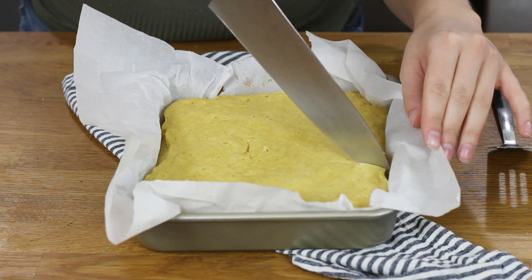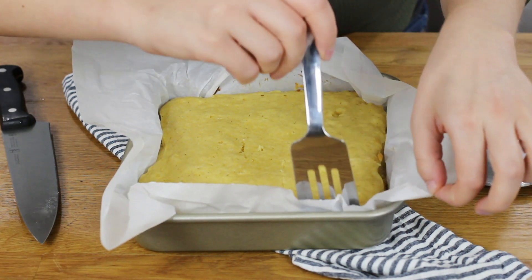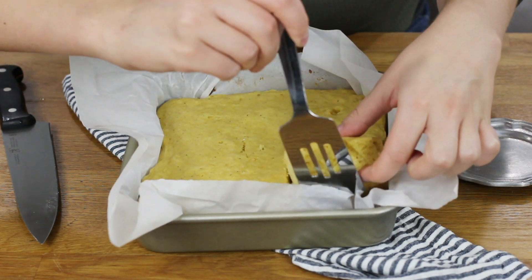This cornbread is best enjoyed while still warm, so I'm going to go ahead and cut right in. And that is all there is to making my favorite buttermilk cornbread, and I think it's going to be your favorite too. I really hope you guys will try this recipe out — please let me know what you think. Thank you so much for watching, and I will see you next time.